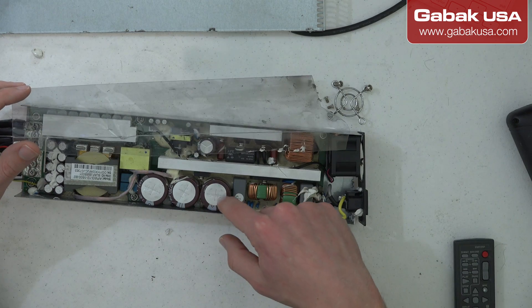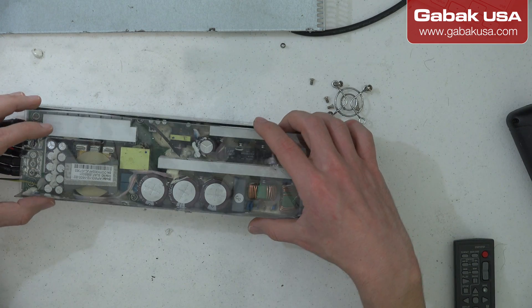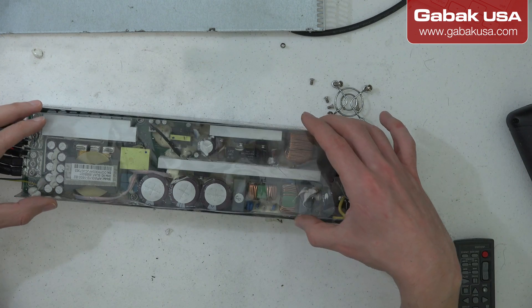These are the capacitors — they are charged, so if you touch them on the contact side, they will shock you.